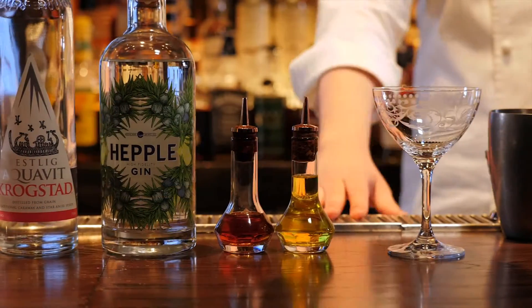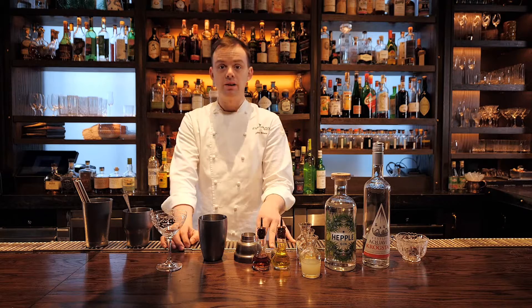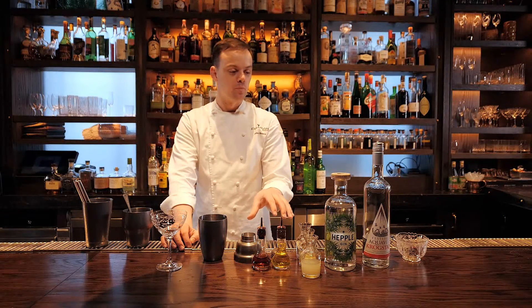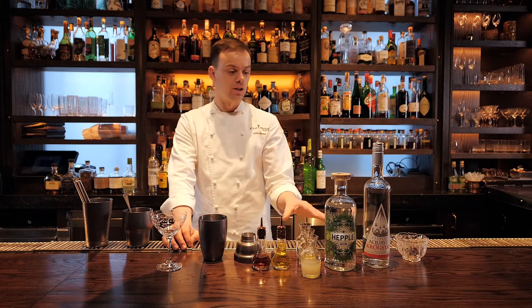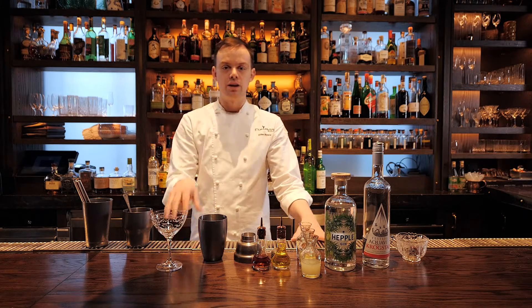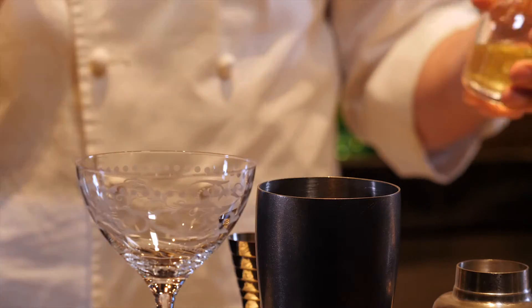Today I'm going to make one of my favourite drinks — or a twist on one of my favourite drinks — which is a White Lady. We work in this really gorgeous hotel in New York, and this is a twist on the drink that originated from the American Bar at the Savoy. First of all, I'm going to use one egg white.